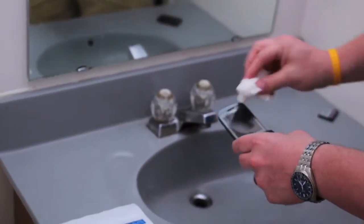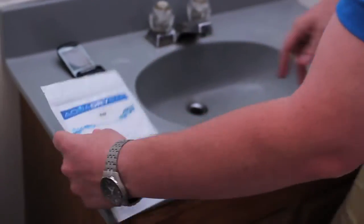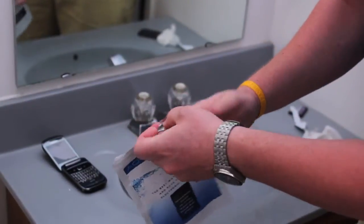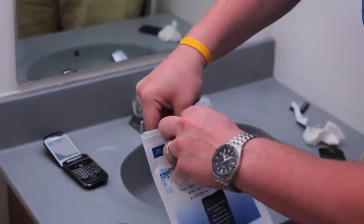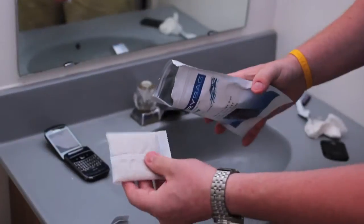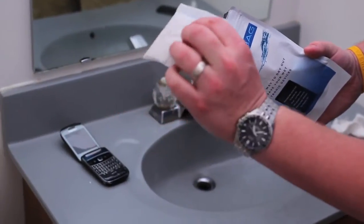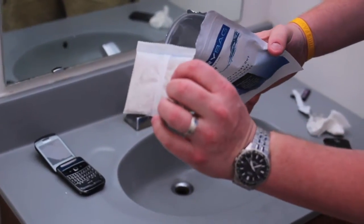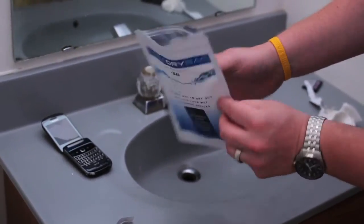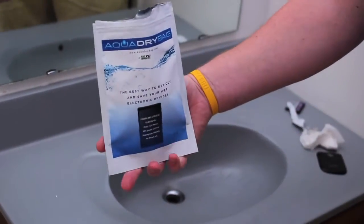As soon as you get all that water off, go to the AquaDry bag. There's a seal on it — you just break that seal. It's got a zip-lock style seal on it. Notice inside there are some beads. You do not want to open this inner bag — you keep it completely sealed. You just keep it inside just like that, and you take the phone and place it inside the bag.